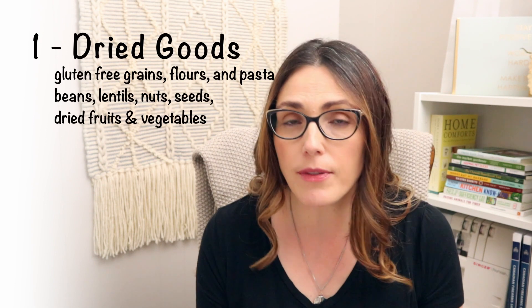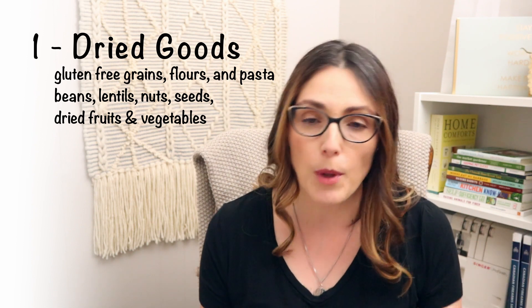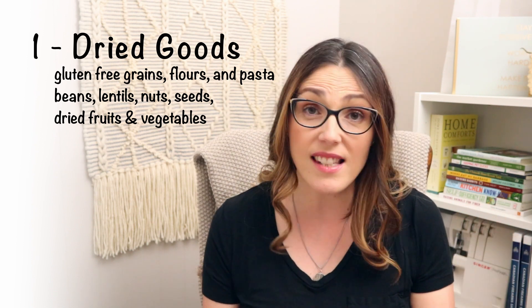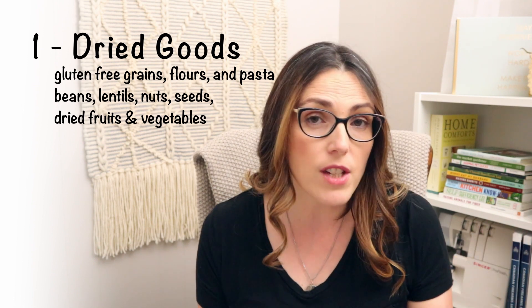I don't want this to be a really heavy, dark video. I've put together a list of 14 things that I think would really help you get a kickstart on a prepper pantry. The first thing is dried goods: gluten-free flours, things like beans, rice, quinoa, the gluten-free grains, gluten-free pasta if you can eat it, nuts and seeds like pumpkin seeds, sunflower seeds, hemp, dried or dehydrated fruits like raisins or cranberries, and even dehydrated vegetables from your garden to put into soups.